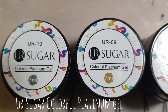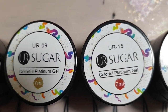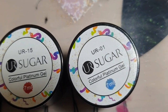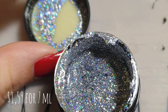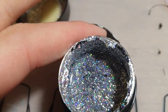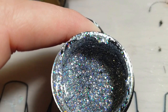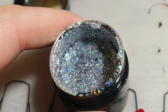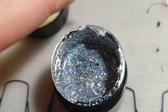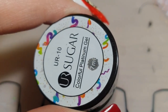Hey guys! Welcome back to my channel. In today's video I will be reviewing the You Are Sugar Colorful Platinum Gels. I received these from Born Pretty Store. They retail for $1.59 each and come in a 7ml jar. As you can see they're actually holographic. There will be a link down below in the video description box where you can find them.